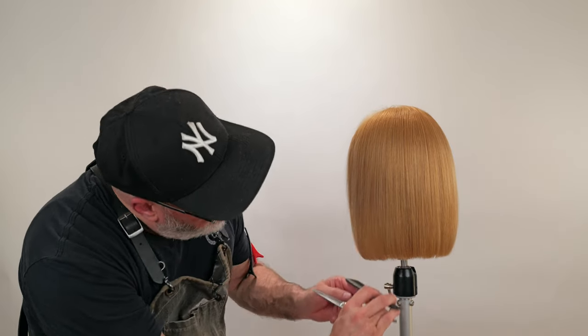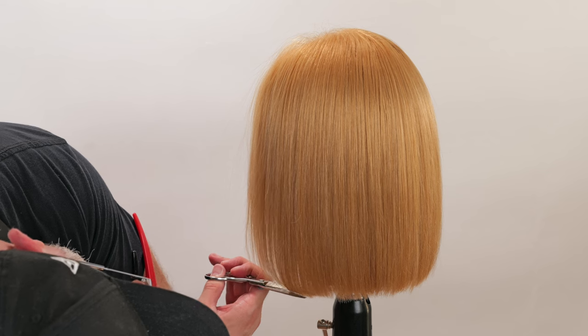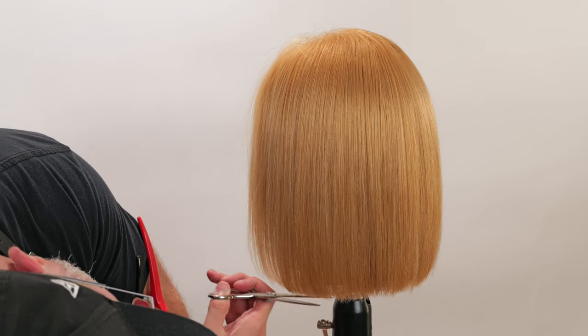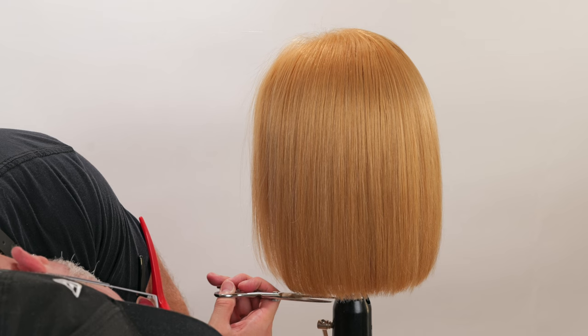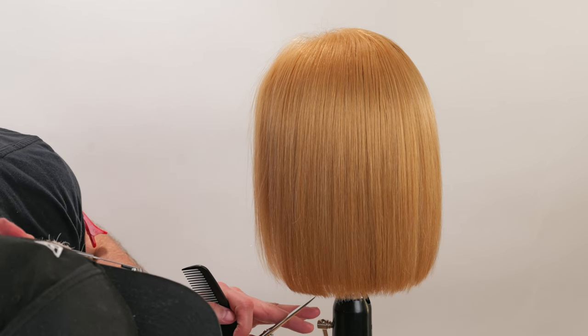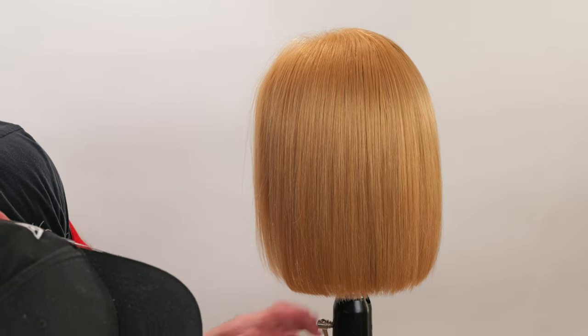We're going to comb everything down and it looks like I've got a little bit right through there. So I'm just going to go through freehand and take anything off right through there that I feel like doesn't really fit.